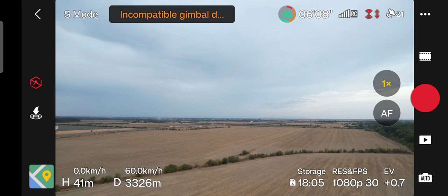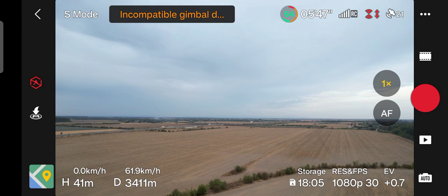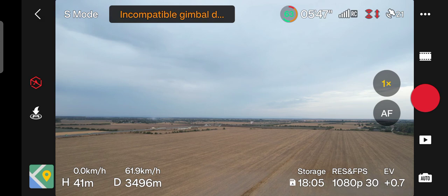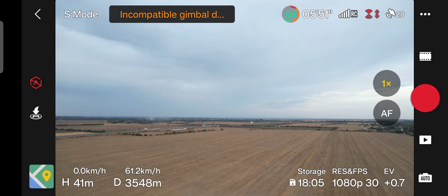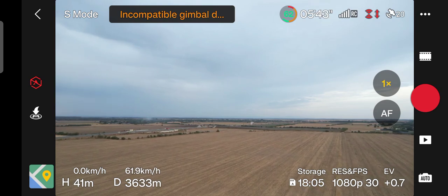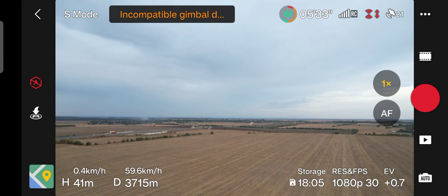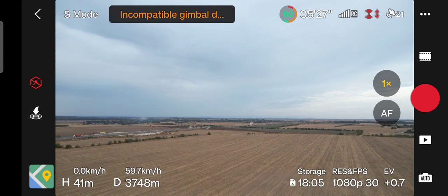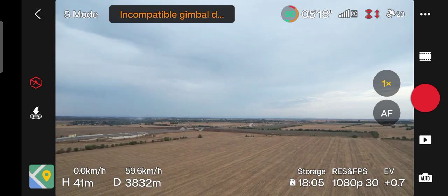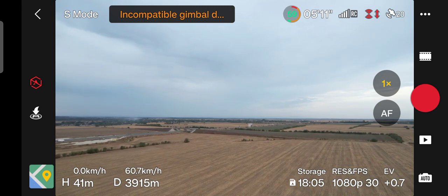I will try to push the drone at least 5 kilometers. Maximum transmission distance for this drone is about 12 kilometers. I don't know how DJI calculated this distance because in real life you can reach let's say 10 kilometers, but the battery won't last very long to get the drone back safe and sound.